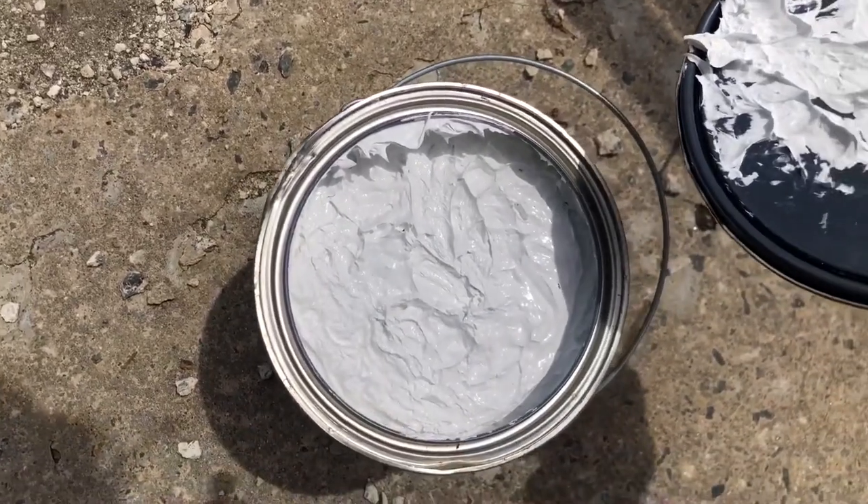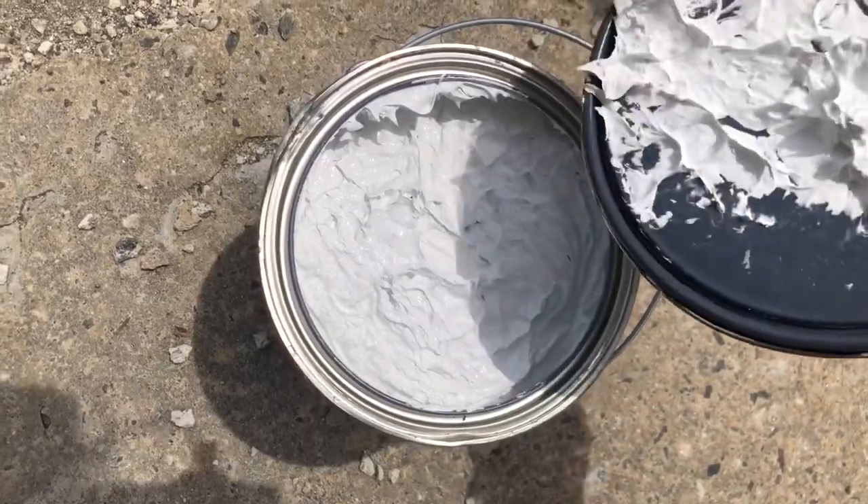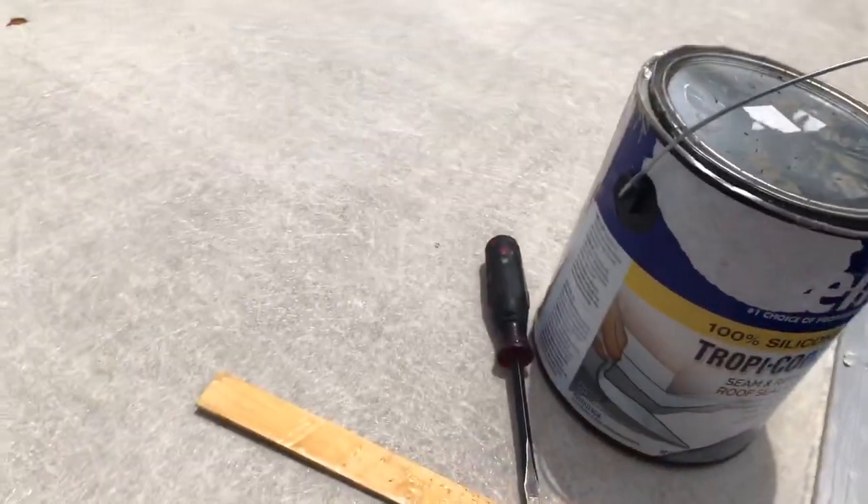Okay, that looks liquid-ish, so that's good. Boy, that stuff is thick — maybe I'll get a stick to scoop that out. Let's get rolling on this — no pun intended. Let me go up the ladder with no hands. I don't recommend this. I don't like ladders. Let's see what we're dealing with.